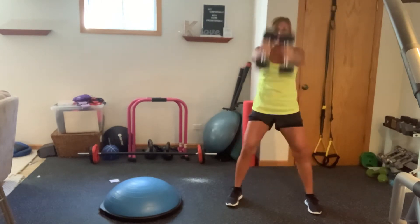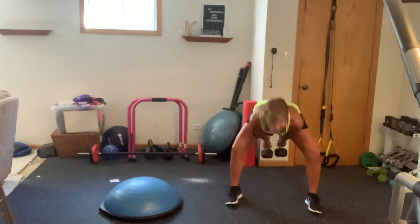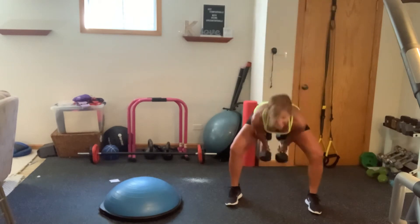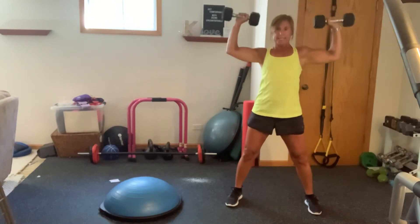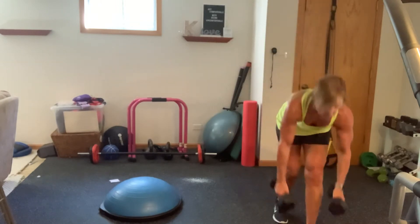Beautiful. It's a military pull-down. Give me one more. Nice work. Bring those weights down. I'm going to switch to 12 pounders here.